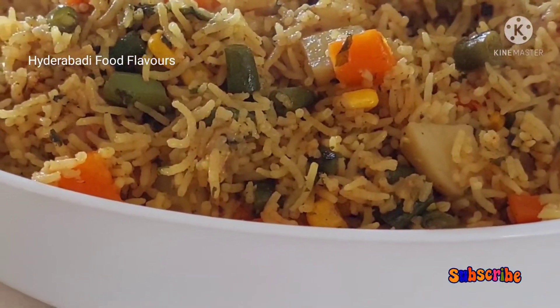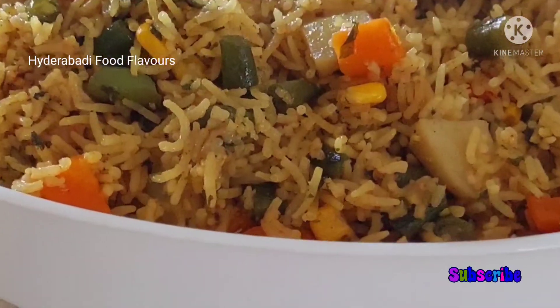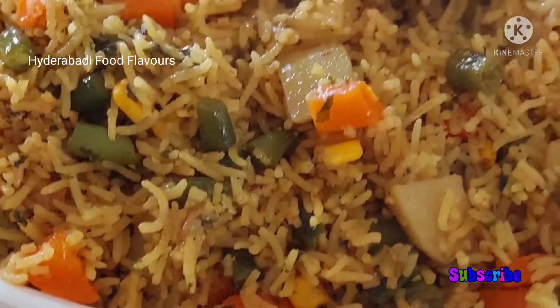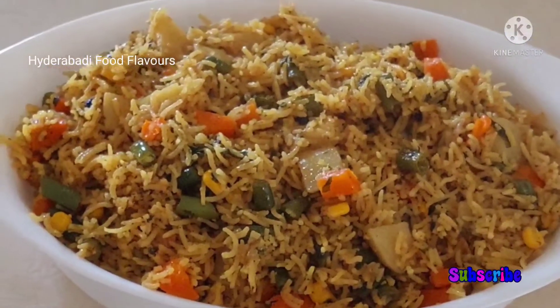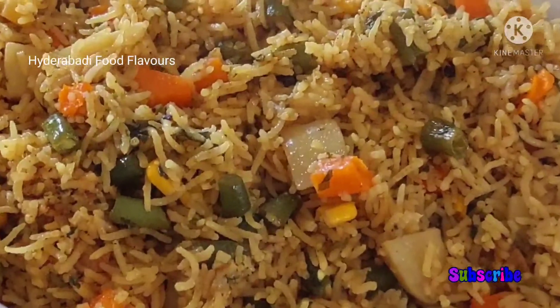Hi everyone, welcome back to Hyderabadi Food Flavors. First of all, I want to thank all of you out there who supported and joined my channel and having faith in me. Today let's make vegetable pulao, so let's move on and see how to make this lunch recipe.